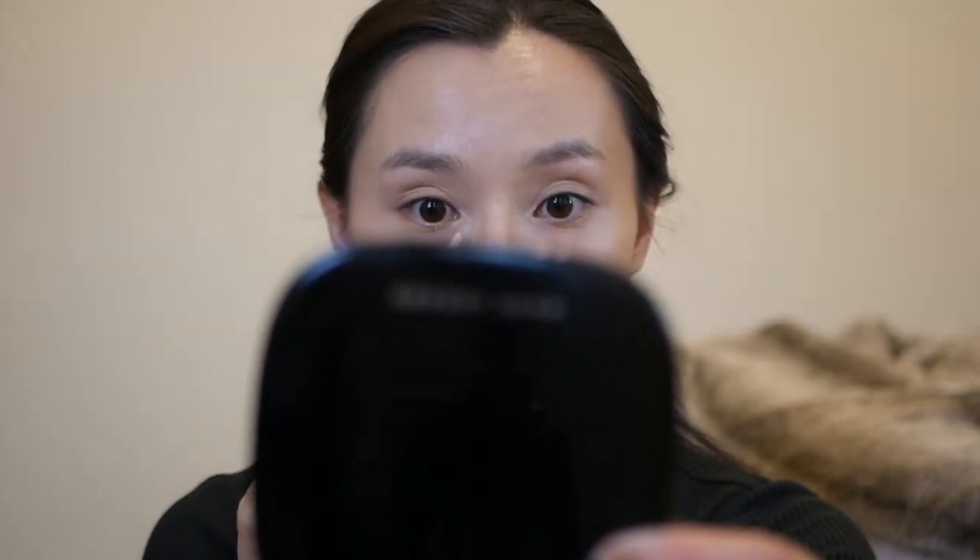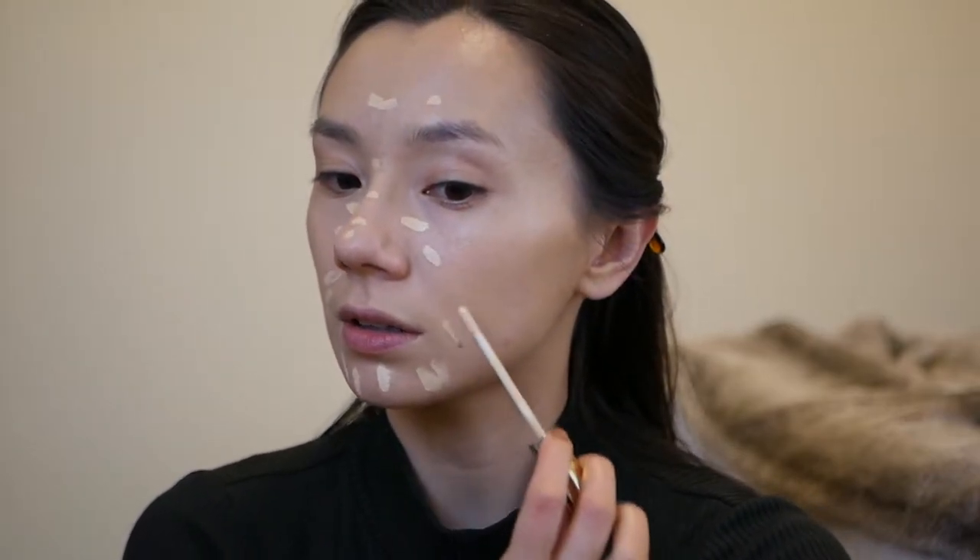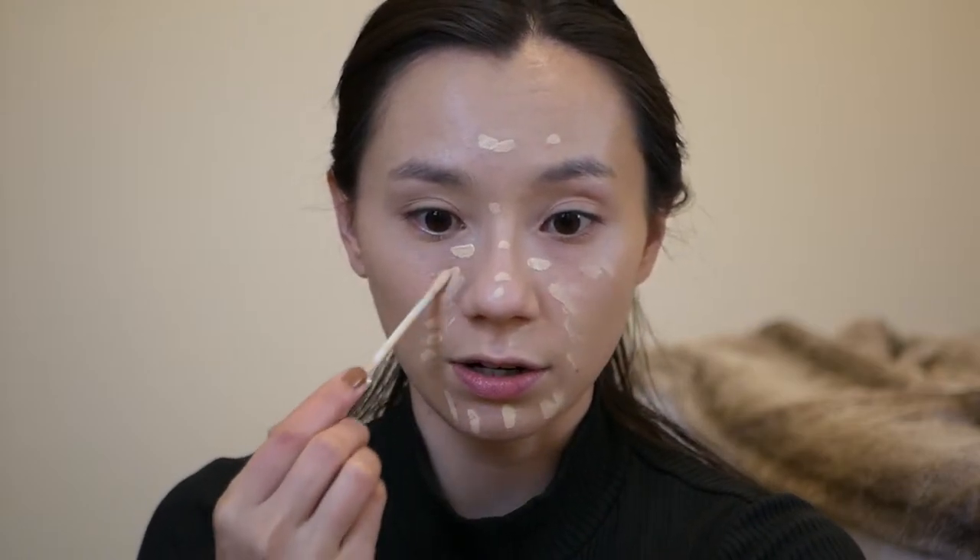Pro tip: if you decide to do a turtleneck outfit like she wears in some of the promo images, put that on before you do your makeup — it's almost impossible to put a turtleneck on without messing it up. As I mentioned, she has a lighter complexion, so I'm going to be a bit more generous with my concealer for the under eyes. This is a shade lighter than my foundation. I'm going to be generous with placement today because she really has this pale, all-one-color look.